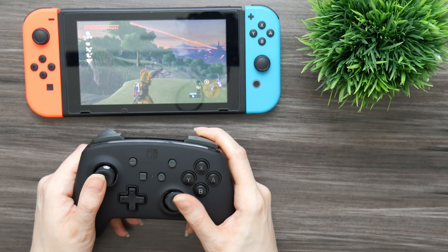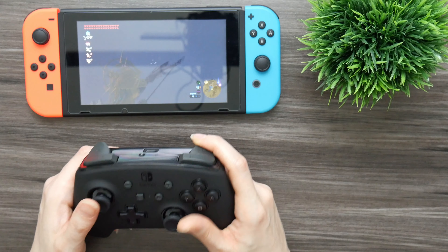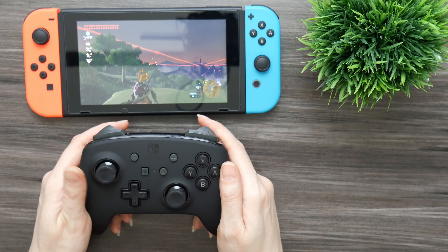Like the Nintendo Pro Controller, the PowerA Fusion Pro also has motion controls, and they felt pretty good in-game. I was able to do things in Breath of the Wild using the motion controls and it all felt pretty precise — no big issues there.